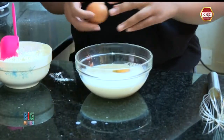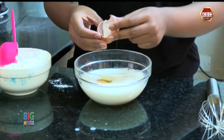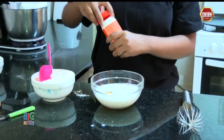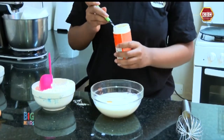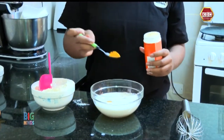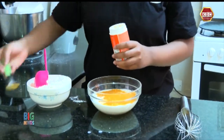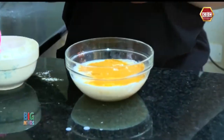Now I'm adding my second egg, and now we are going to add half a teaspoon of turmeric — just a little bit. Now we are going to give it a mix.